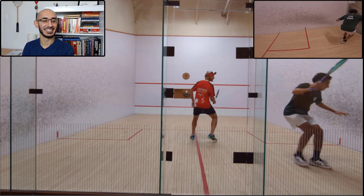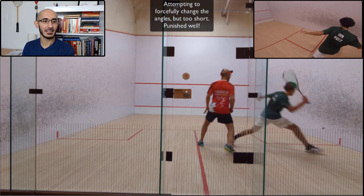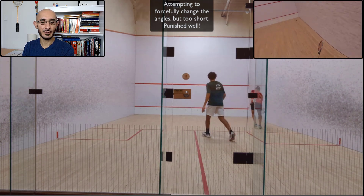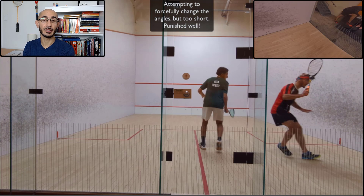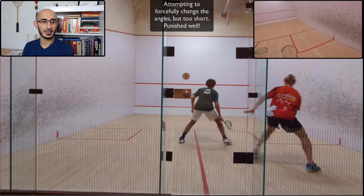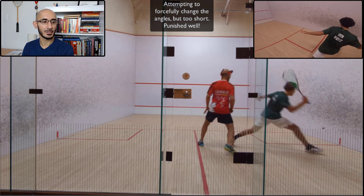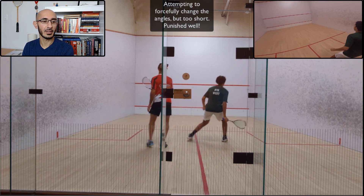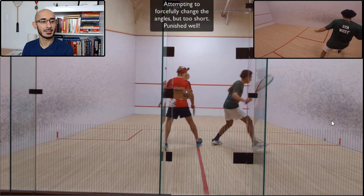And here we have my colleague getting a nice little photobomb into the video — I figured I'd leave that in. Right there I tend to change the angle, but it's a little too short. My length is a bit short, so he's controlling me. His is a bit short, and instead of going straight — which would have been the right shot — I tried to flick it and caught the sidewall.